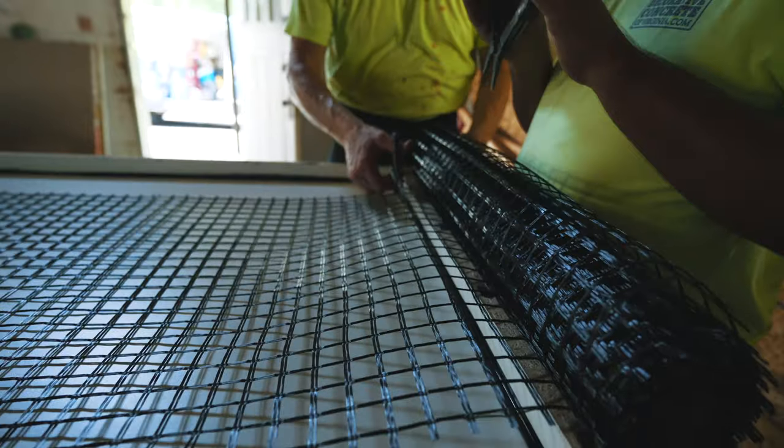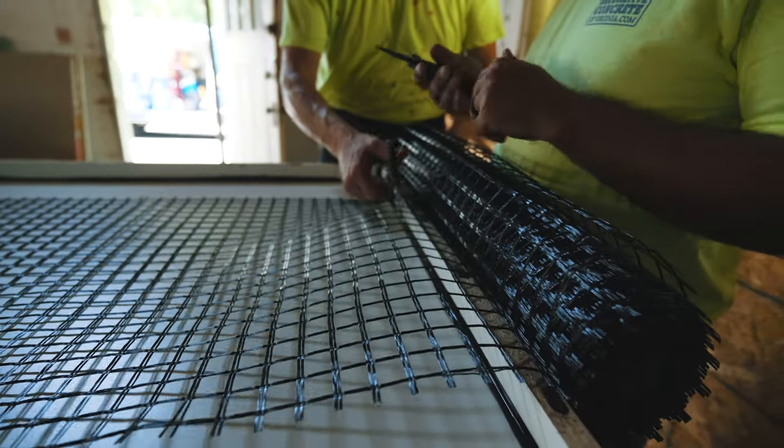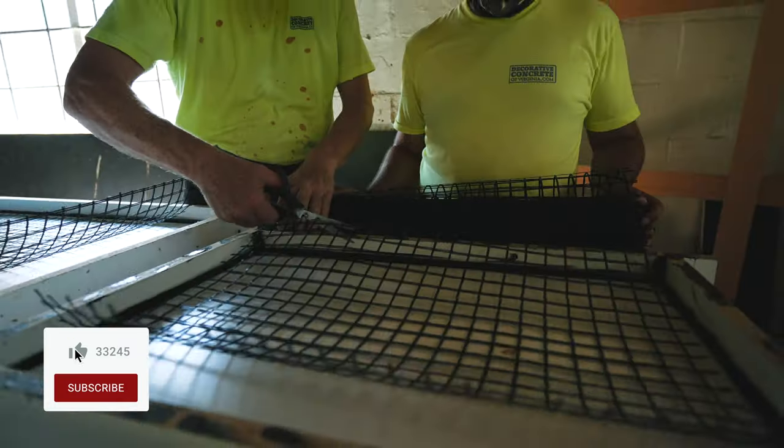Now that we're ready to pour the countertop, we're going to measure out all of our fiber mesh so that we can add this to the concrete mix as we're pouring it.